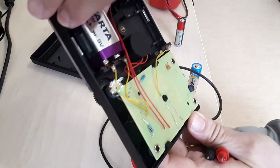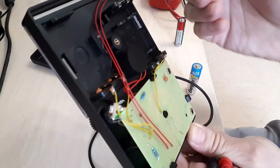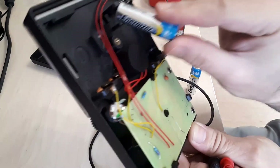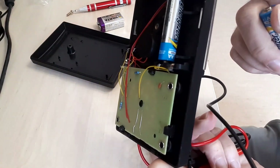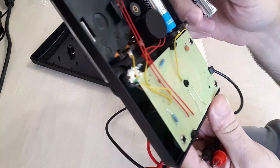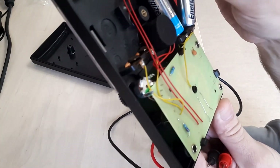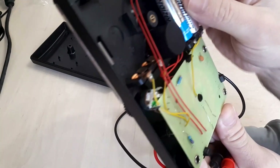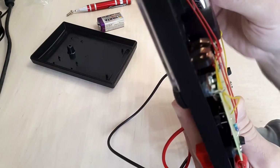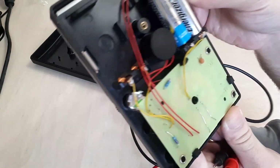It seems the meter has gone bad — not entirely sure what happened. There may be a contact that is not good. As I can see, connections are being made so that may not be the issue. I'm seeing slightly less contact pressure than expected, and I'm not entirely sure it's making proper contact.